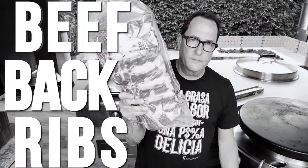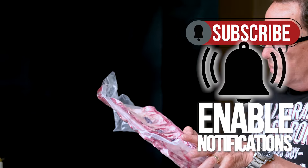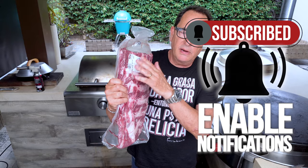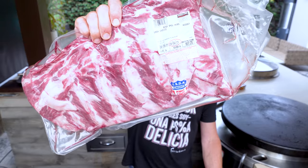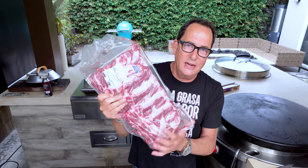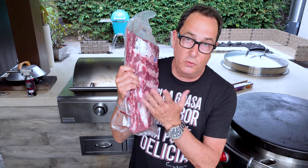These are beef back ribs. They come like this — I don't know how many there are, there's a bunch of bones in here. I've left the price on so you could see it. These came from Costco, not sponsored. But look — 17 bucks. 17 bucks for this, it's a lot of really good eating.